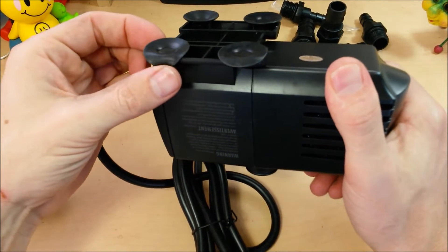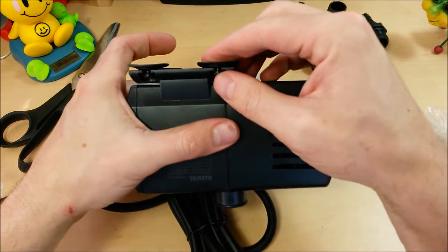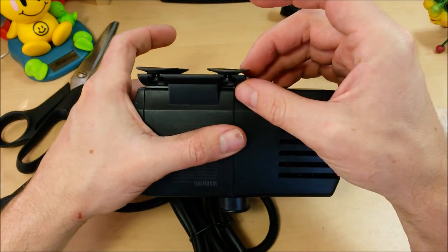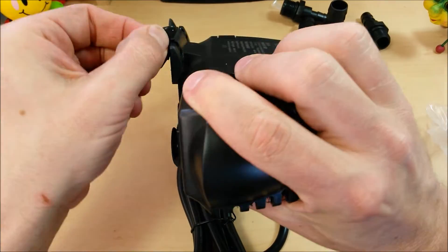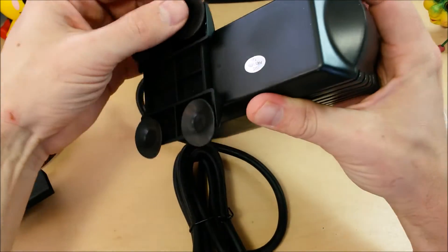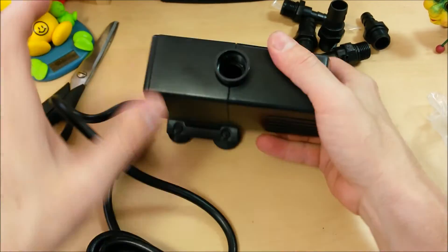The little rubber feet are kind of bent over — they'll probably reform — but they don't seem very robust. These are supposed to be vibration dampeners and also suction cups, but they don't seem all that strong. We'll see if it holds itself in place on the bottom of a bucket.